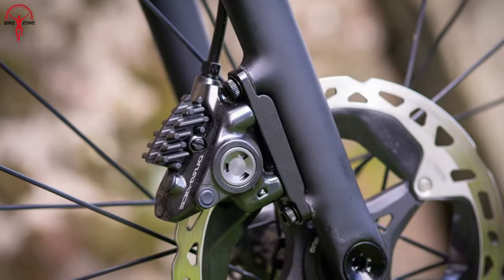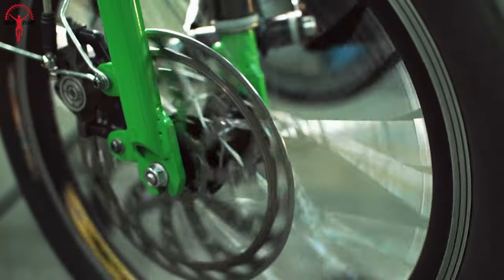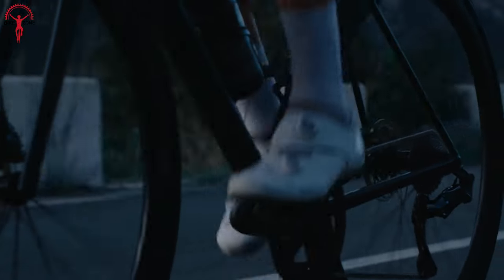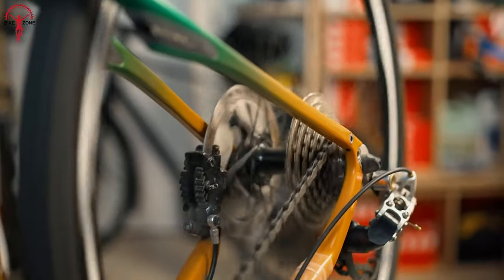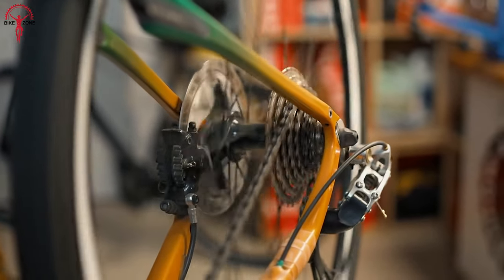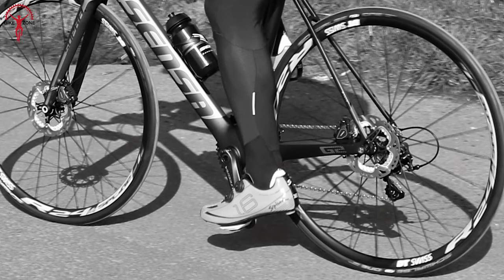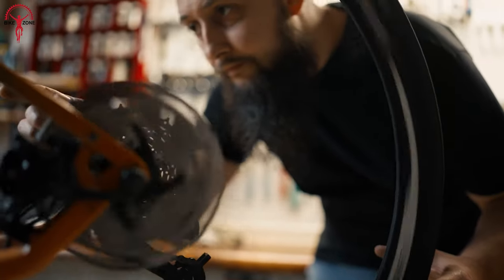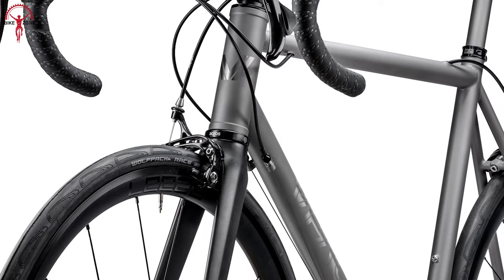After all the discussions, we can say that disc brakes offer undeniable advantages over rim brakes. But it's important to consider the trade-offs. While disc brakes provide better performance, they can be more challenging to set up and service, and they are heavier than rim brakes. Additionally, bikes equipped with disc brakes tend to be more expensive. However, if you're a home mechanic or a fair-weather rider, or if you want to keep your repair costs low on a daily basis, the rim brake is the answer.